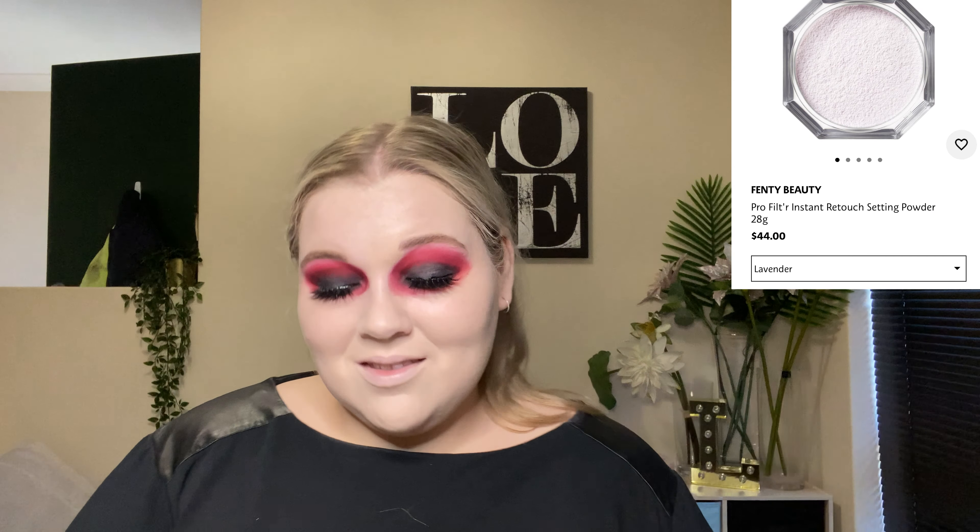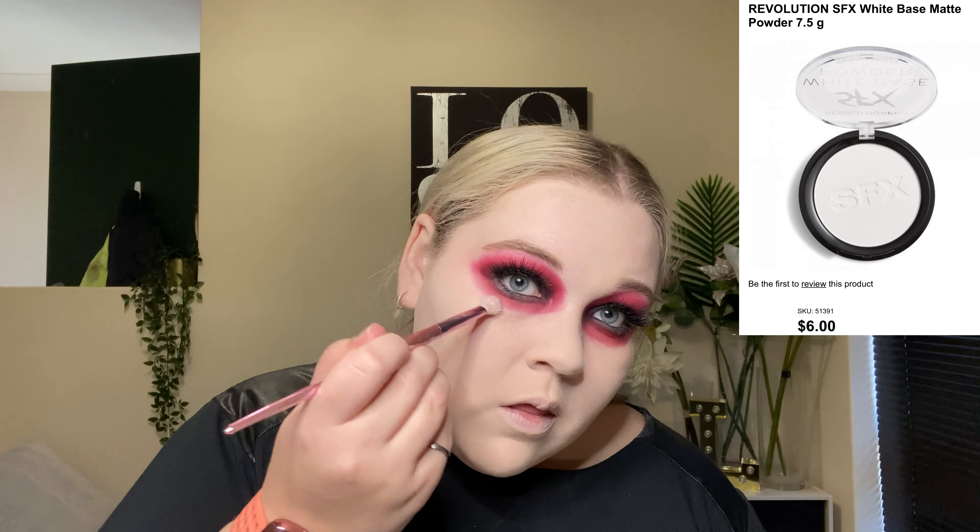I then set my face with my translucent Fenty Beauty setting powder, and just lightened up Mckay a tiny bit with the Revolution white powder, blending out the edges a little bit more as well.